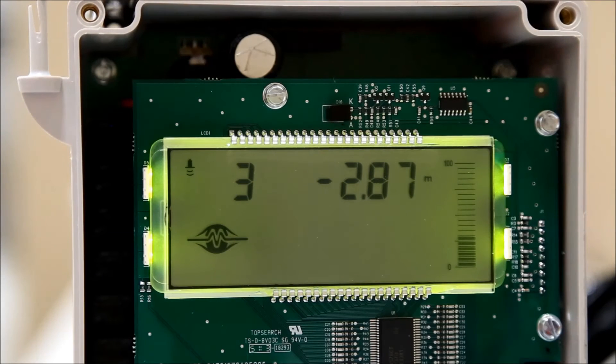In this video, I will show you how to set up a Militronics Hydra Ranger 200 ultrasonic level controller.